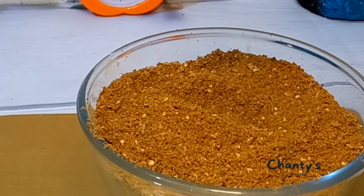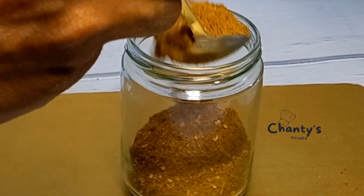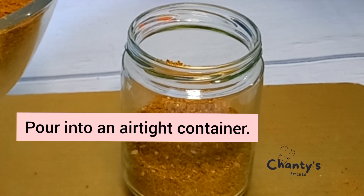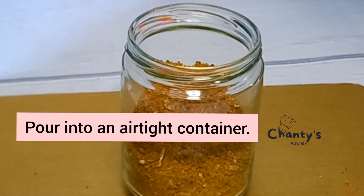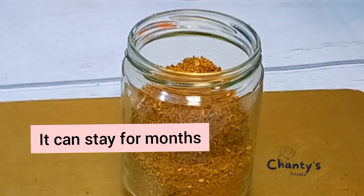Your Yaji is ready. You're going to pour it into an airtight container — it can stay for months, it can last for a long time.